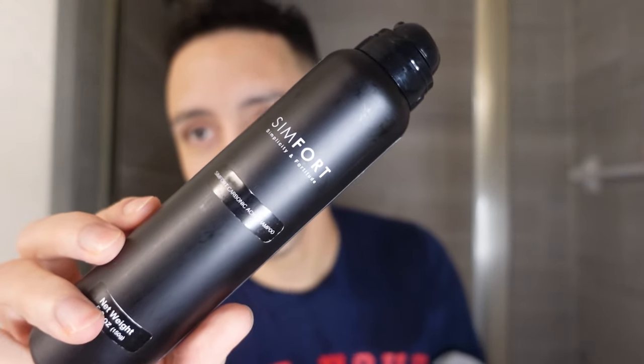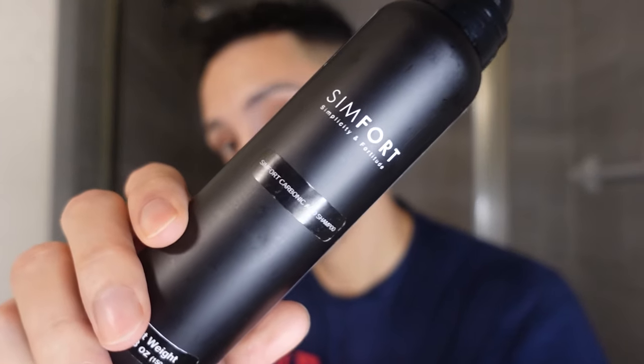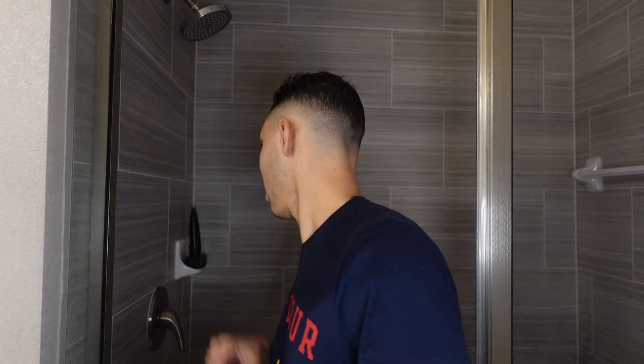The price may be a little high, but comparing it to Keeps, Hims, or Rogaine — this is right there with the upper, luxury types of hair care. If you're hitting that age and starting to thin out, you've got to spend the money to keep your hair. I care, so I'm going to keep going with Simfort.